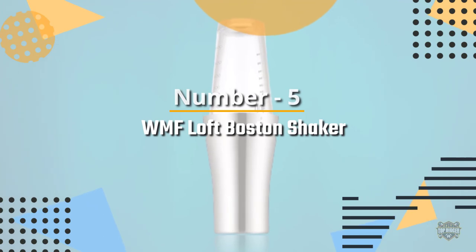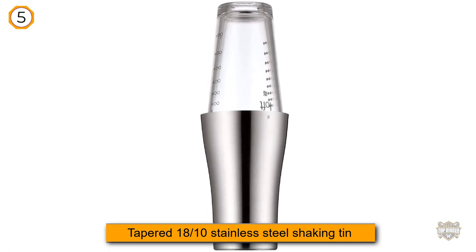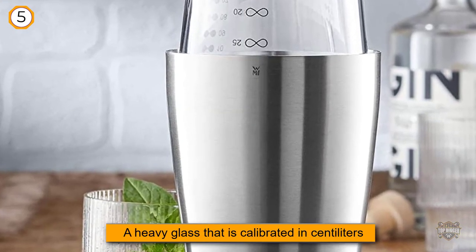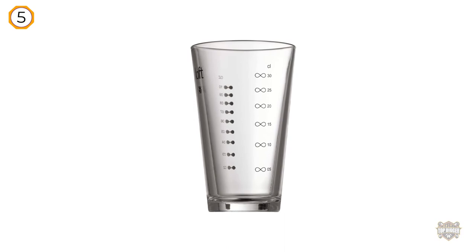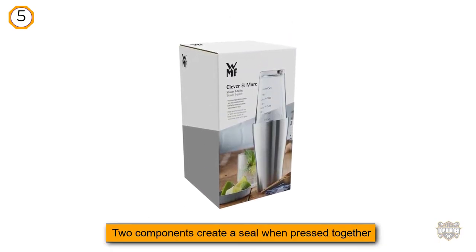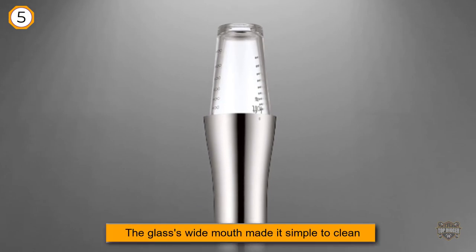Number five: WMF Loft Boston shaker. When you want to keep your barware to a minimum, the WMF Loft Boston shaker allows you to make approximate measurements without other tools. It consists of a tapered 18/10 stainless steel shaking tin along with a heavy glass calibrated in centiliters and ounces. The German firm Fiedler and Rosh designed this shaker for WMF. As with other Boston shakers, the two components create a seal when pressed together with the help of a little liquid.